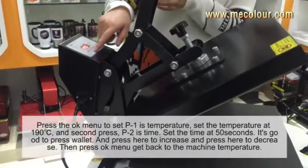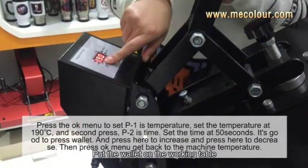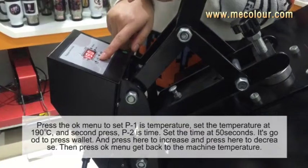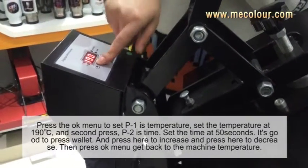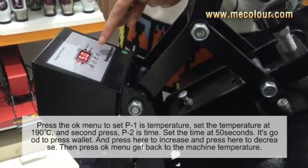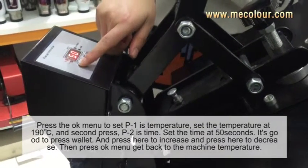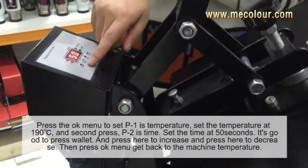Now we set the time and temperature. Press P1 — the temperature is set to 119. Then press P2 for the time — we set the time to 15 seconds. This time and temperature is good for printing on the wallet. You can press here to increase, and press here to decrease.